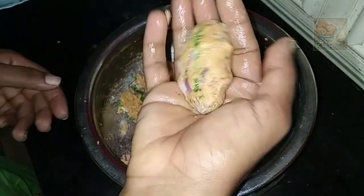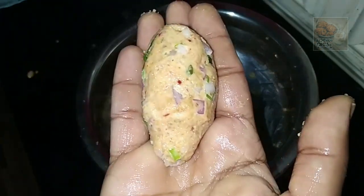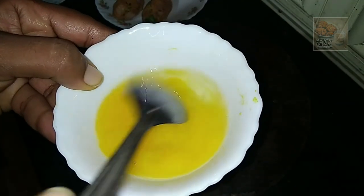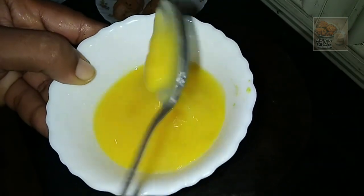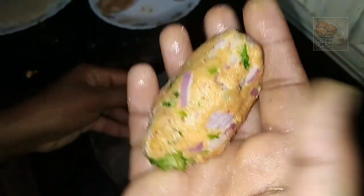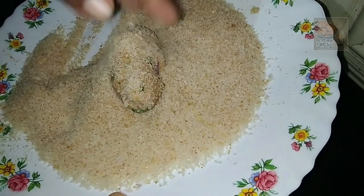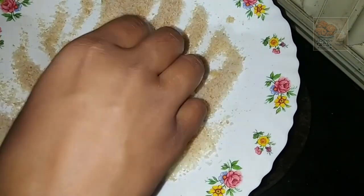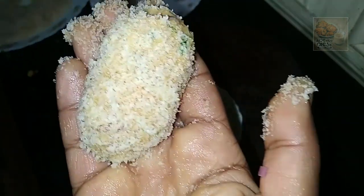Let's make a shape. I will add a little bit of the shape. I will add a spoon. Now we will add a snack for this. We will add a little bread and crumbs.